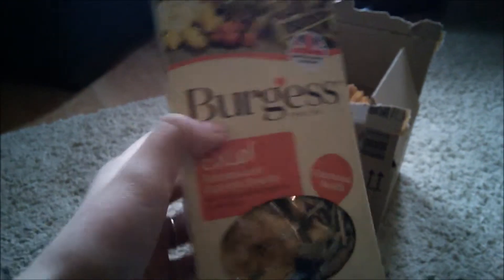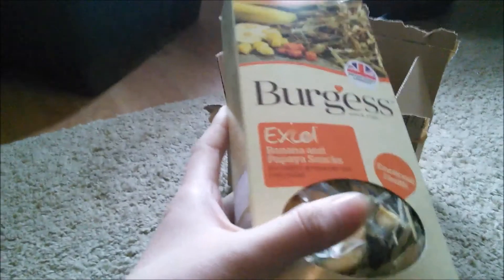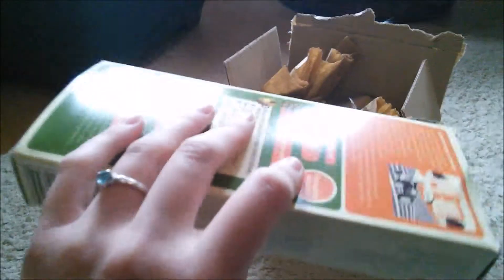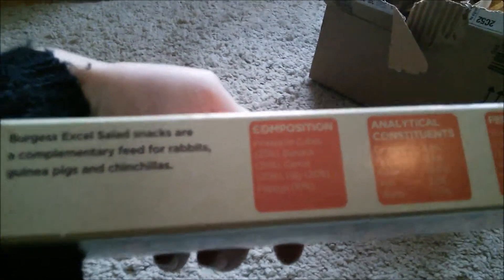Next from Pets at Home is this little box of banana and papaya snacks. It says it's suitable for rabbits, guinea pigs, and chinchillas, but it's got big chunks of fruit in there, so I think I'm just going to give them to the guinea pigs. It's a 60 gram box, I think it was £2.50. It looks really nice and natural — it's also got carrot and some hay in there.